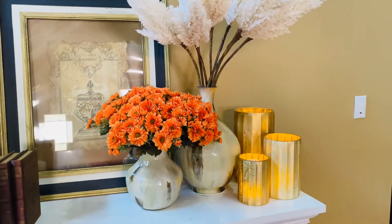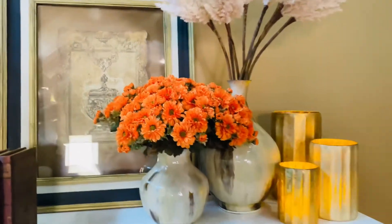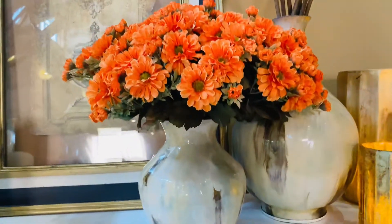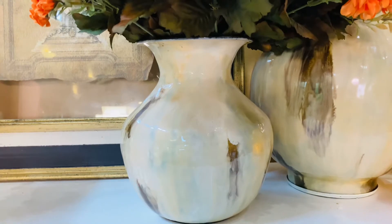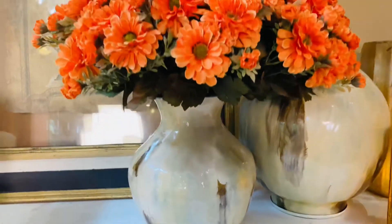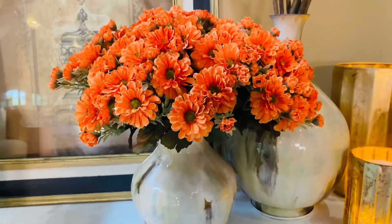The watercolor vases, as we call them, are so beautiful. This is a perfect kind of medium size with a beautiful shape, a little larger through the body and rounded at the throat, and it's perfect for all your beautiful flowers.